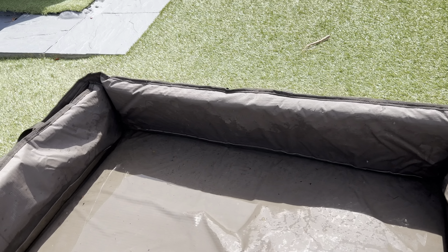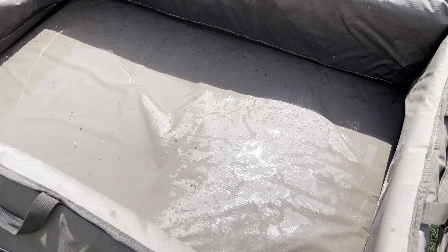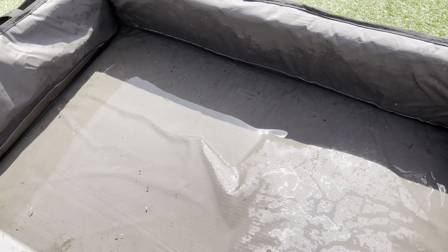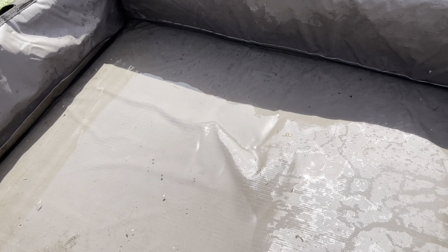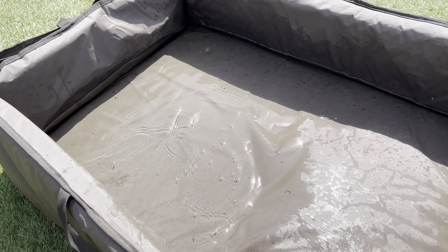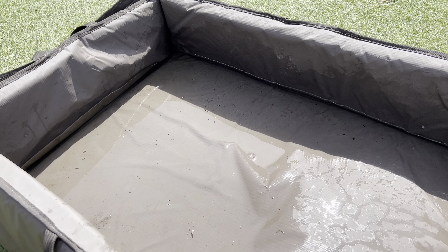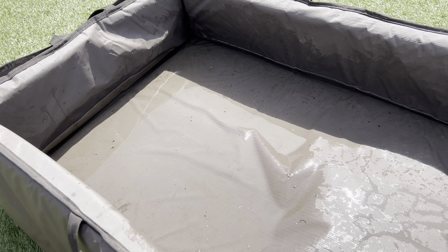So here's the pro or the con. As you can see, I've thrown a bucket of water in there to simulate basically soaking a fish. Now this is designed to hold water, so the pro is the fish keeps wet because the water's going to hold in there.